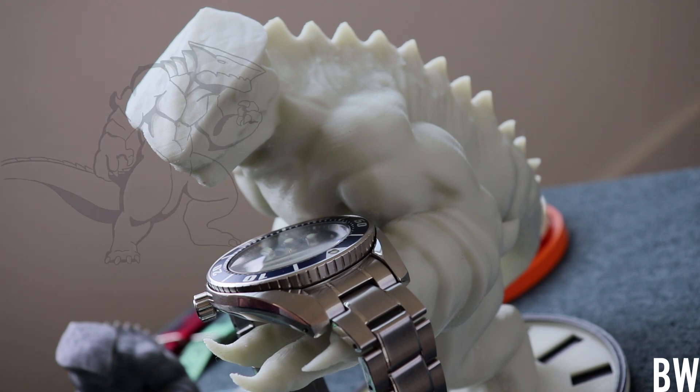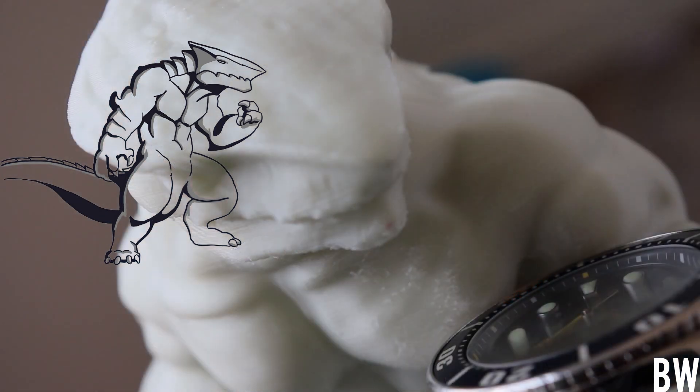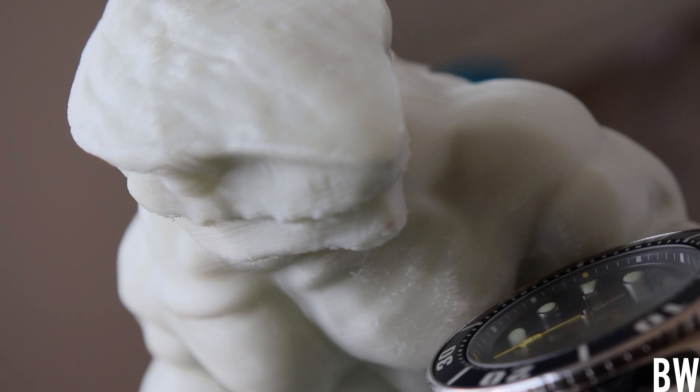My friend Jerry reached out and said, 'Hey, do you mind if I use that design? We could 3D print the Monster and make it into a watch holder that you could put on your desk in your man cave or at your bedside table.' And I said, heck yeah, that's an awesome idea.